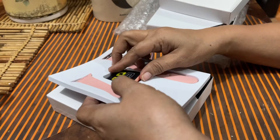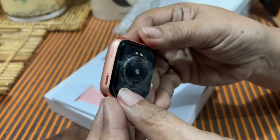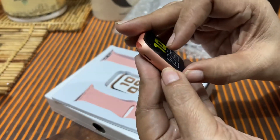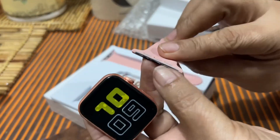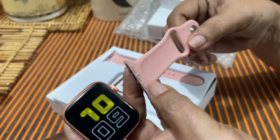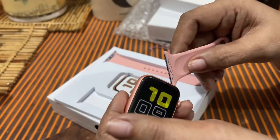Papakiramdaman natin ngayon itong item. It looks nice. Meron naman siyang plastic covering sa likod — yan yung charging part, and ito naman yung harapan niya. Nung hinawakan ko yung kanyang bracelet, it felt very comfortable. Pero parang feeling ko, madali lang itong masisira. Dapat sana naglagay sila ng extra.